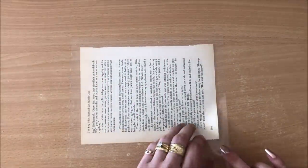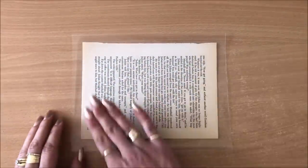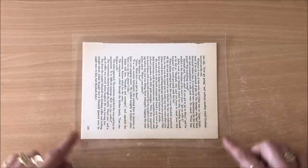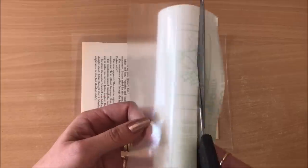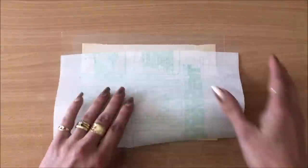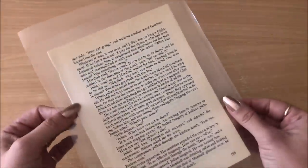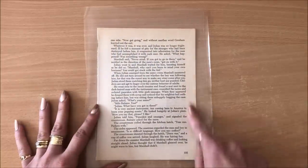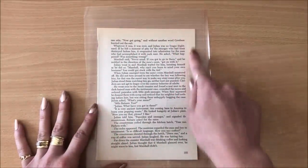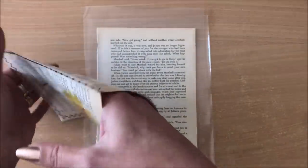Now I'm going to unpeel this from my desk — the other page sometimes comes up with it, and sometimes it doesn't. If it doesn't, you can just align the second page on top, making sure all the edges meet perfectly. Grab your second piece and repeat the process. Now we have a little sandwich happening. I'm going to take it to my sewing machine and sew three sides, leaving the top open, which creates a pocket — a pouch like this.